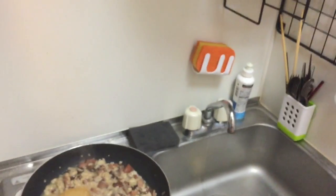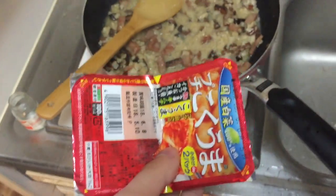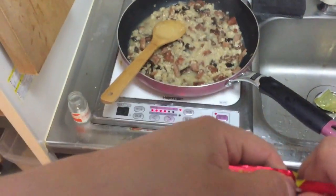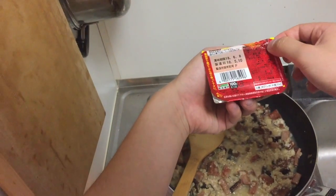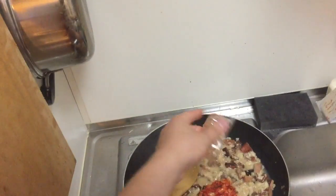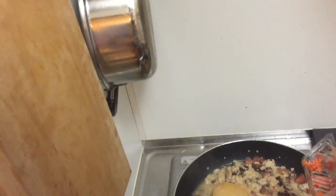Oh, that cake has been in there since Saturday. Anyway. Kimchi! Wait, how did this kimchi expire already? I bought it like this month.